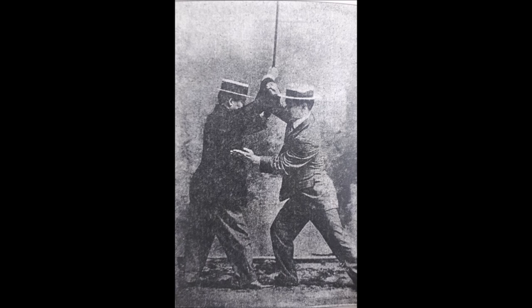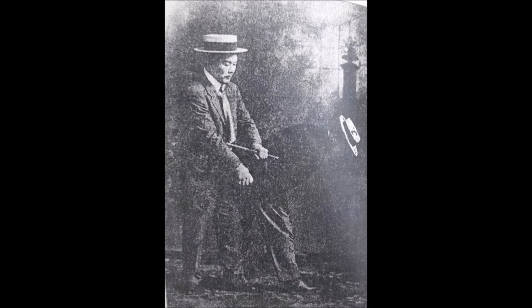The second one is a club defense. It's the same thing — you intercept the strike, keeping it high, very much like the Shomen Uchi in Aikido. Then you perform an Atemi, getting closer, and then you either go around the back or do a particular throw like a hip toss or an arm lock. Here, Maeda goes around the back, performing an arm lock on the hand that's holding the club.